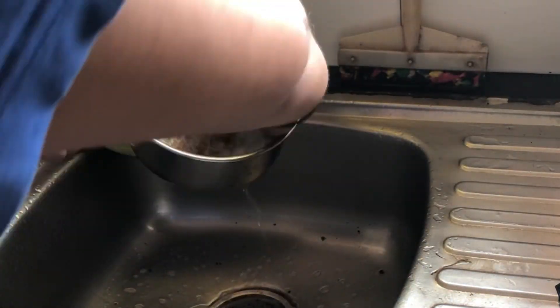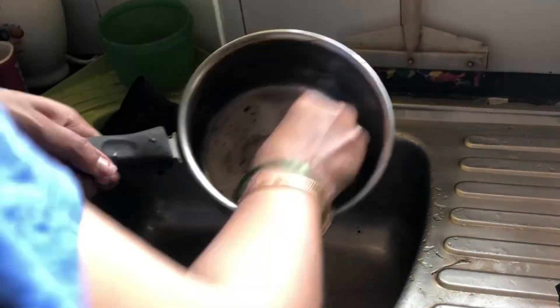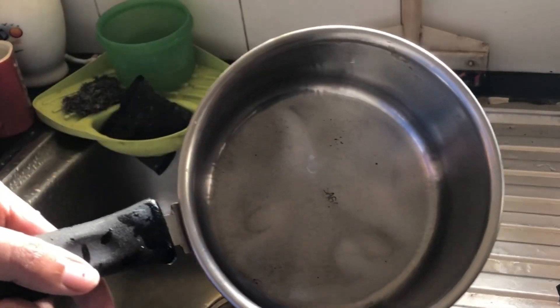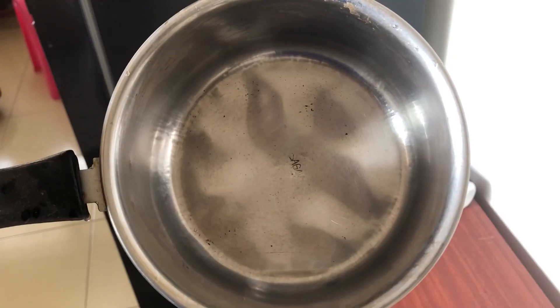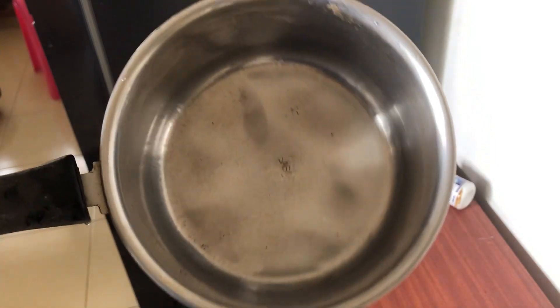While washing the vessel you don't need to put any pressure — just take a scrubber and with the help of a dishwashing liquid, wash the vessel regularly. No extra efforts needed. There you go — our saucepan is now sparkling clean without wasting any time and energy.